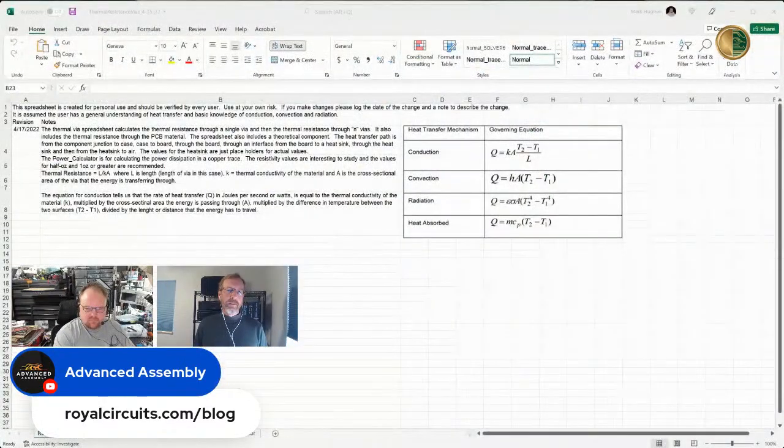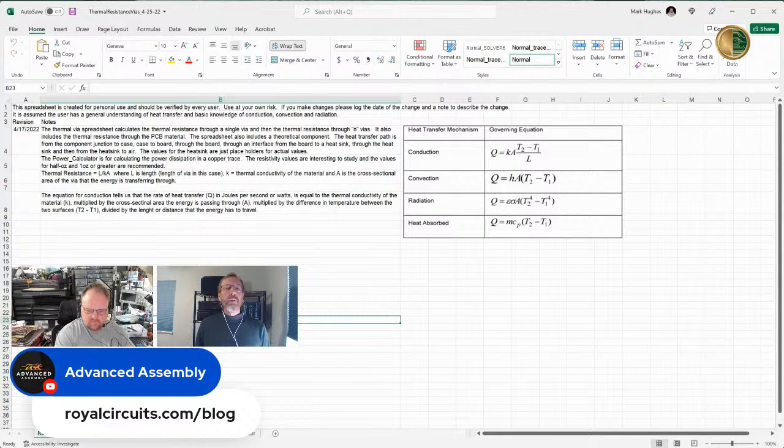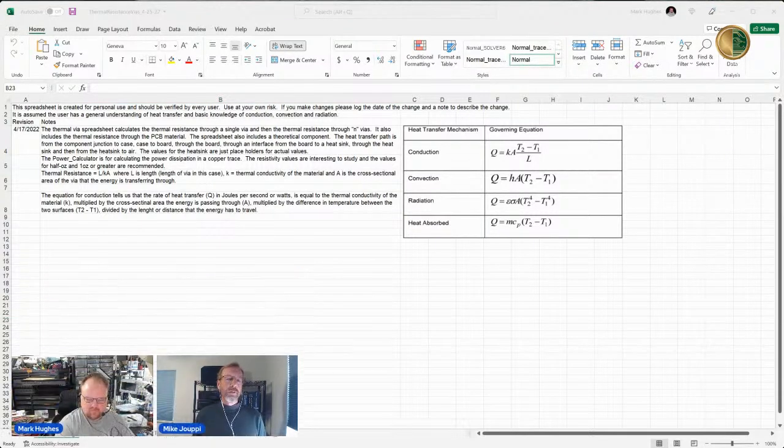I also added another worksheet for calculating the power dissipation in electronic traces. There's the revision page, and if we have time we'll go over that power calculator as well. What I want to do first is provide a little bit of basics behind what the thermal via calculator is doing.